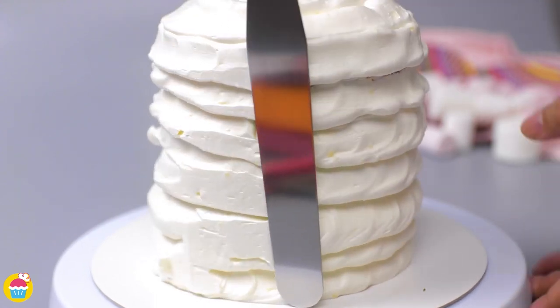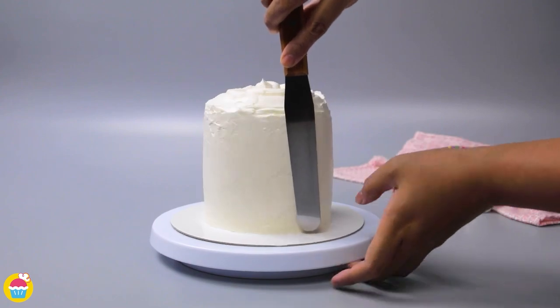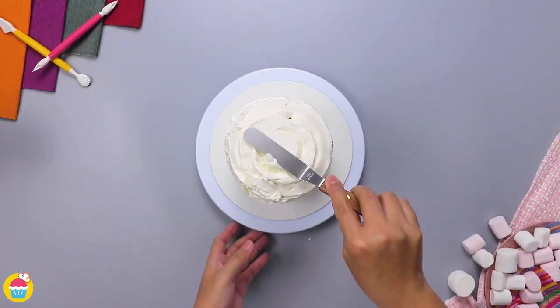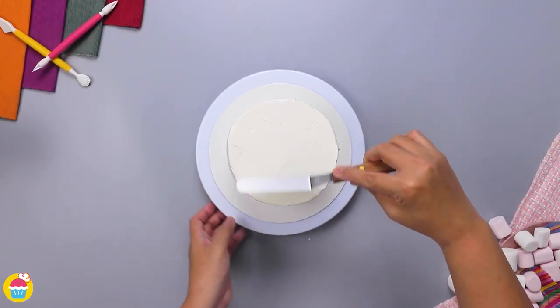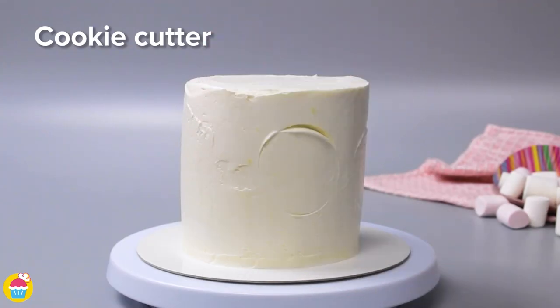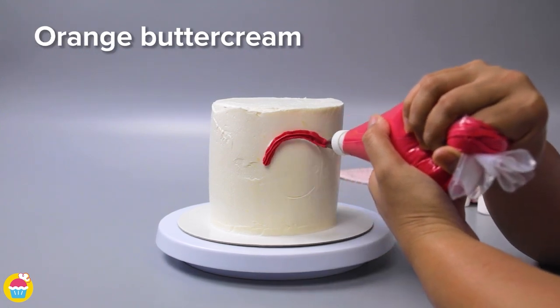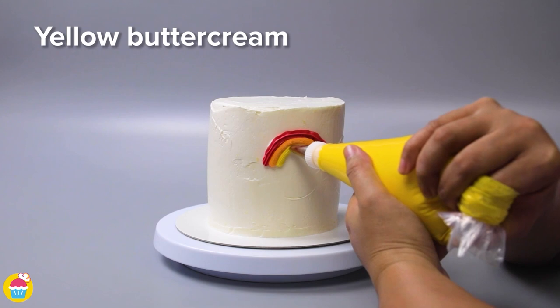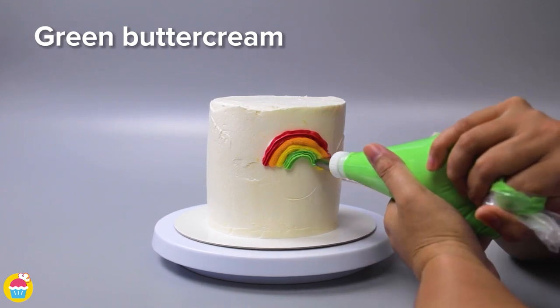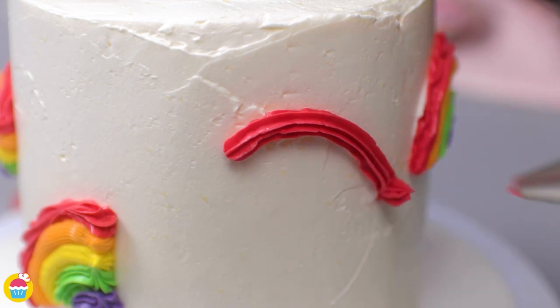Smooth it over — you can use a spinning plate to make it easier. Smooth out the top area, then use a round cookie cutter to make an indent of a circle. Using food piping bags, pipe buttercream icing of varying colors over half of that circle to make a rainbow.